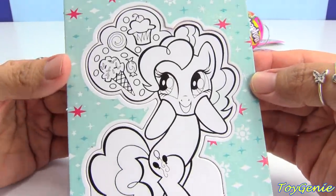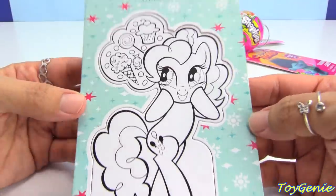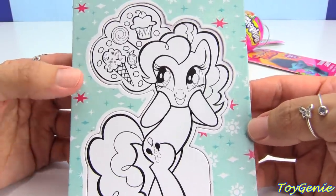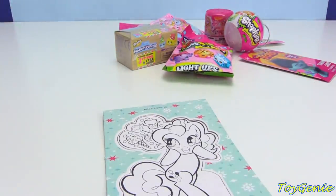Hey guys, this is Hoijina here, and today we're going to be coloring in this Pinkie Pie Pop-Out. Super, super cute — she's thinking of all of her favorite things. So, let's get started.